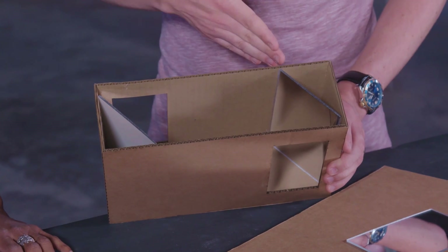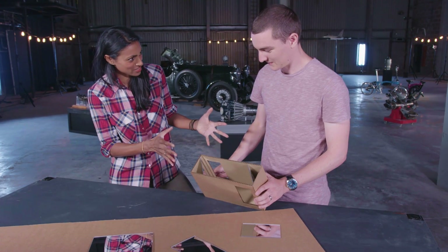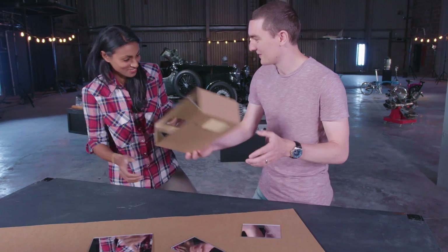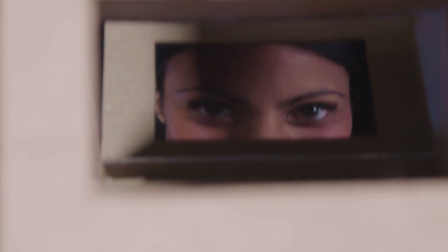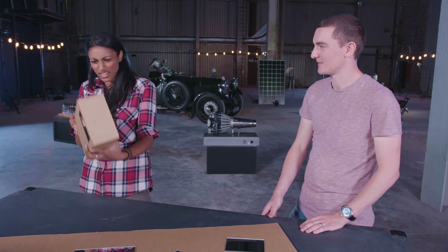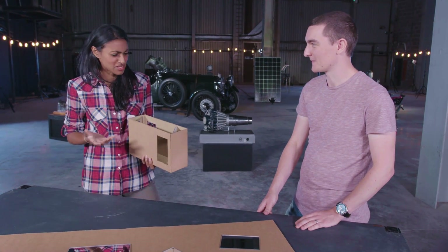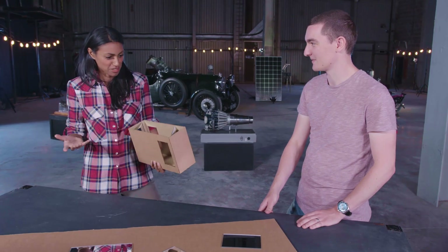Both the angles need to be exactly the same so that you can see in a straight line. It really does work, and it's based on simple rules of how light travels and made of simple materials. I wouldn't ever be able to see my hand through cardboard, but yeah — it works.